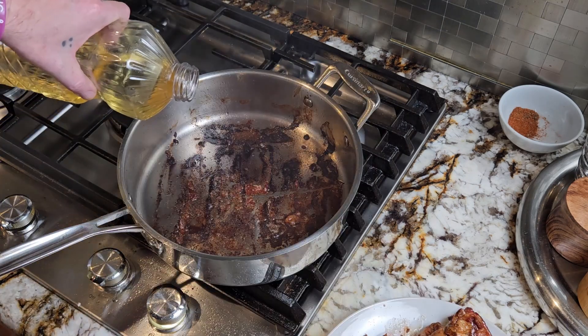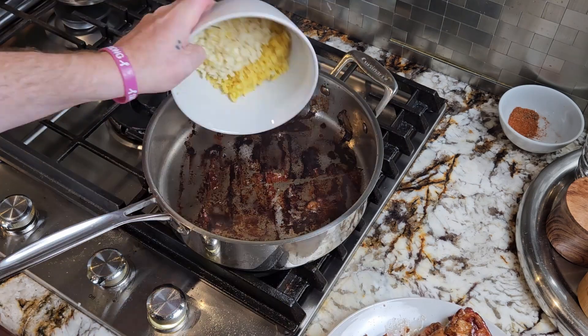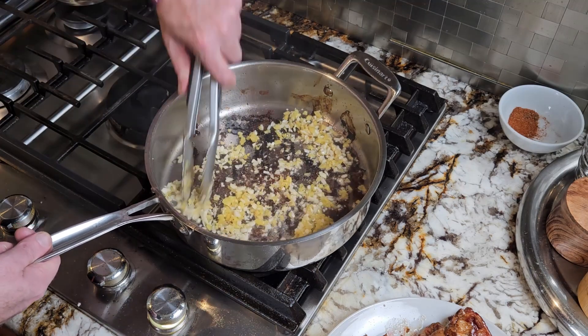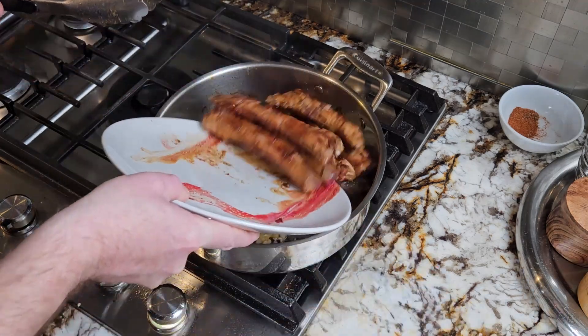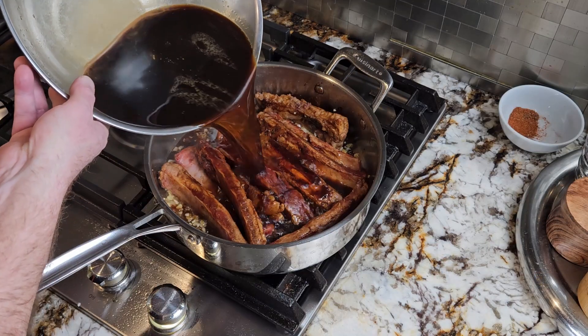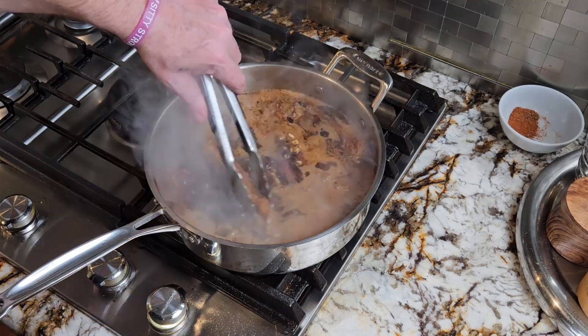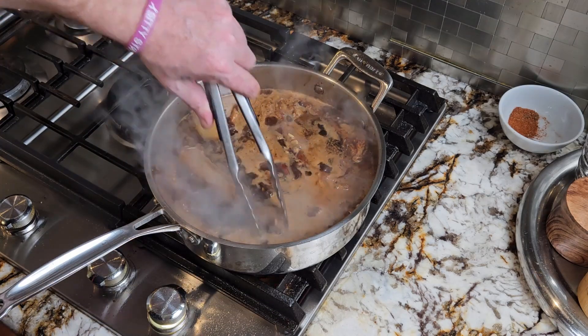Reduce the heat to low and add another tablespoon of oil. Then add your garlic and ginger and cook for about 60 seconds stirring constantly. Now add your ribs back to the pan and then your sauce. Cut the heat back up to high and let it come to a boil. Then reduce it back down to low and make sure to turn the ribs about every 10 minutes.